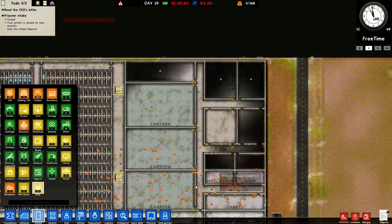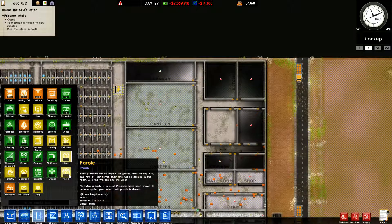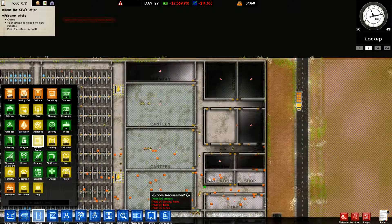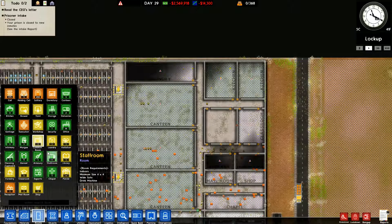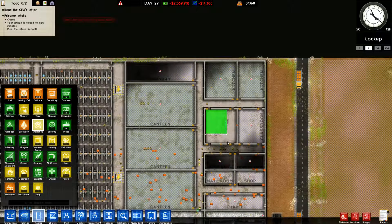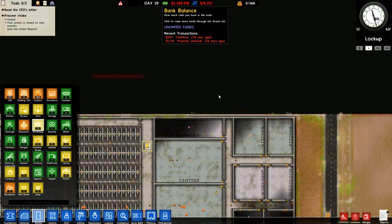We need a classroom, which we decided we were going to do like so. We need a library which is going to be like so. A common room — we don't really need it but we're going to put one in. One big laundry will handle most of it, so I'm only going to do one laundry. And then we're going to need a workshop right here — one should be plenty. That pretty well lays it out for what we're going to do.